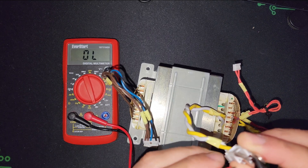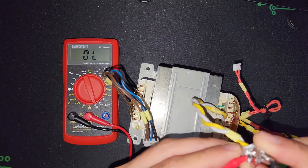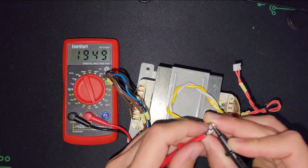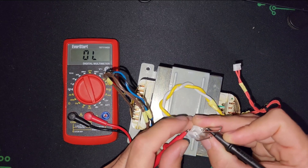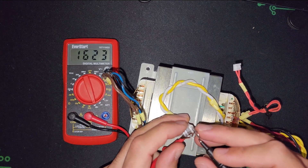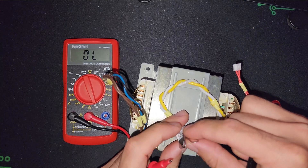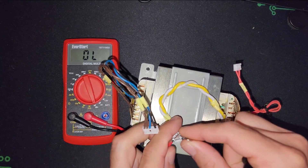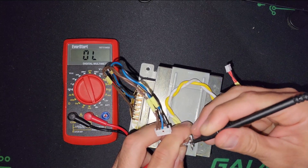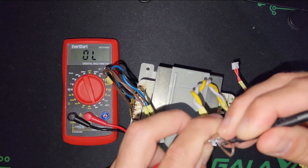Normally if you measure the transformer primary line — white wire — you have to see some reading. But as you can see there's nothing. That's why I'm touching the metal probes to each other first to verify the setup. As you can see there is no connection.